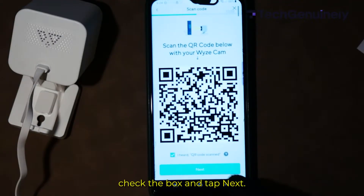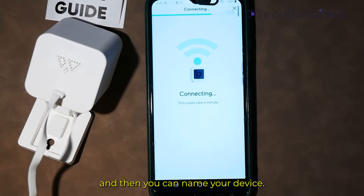Once you hear 'QR code scan, please wait,' check the box and tap Next. Wait a few seconds, and then you can name your device.